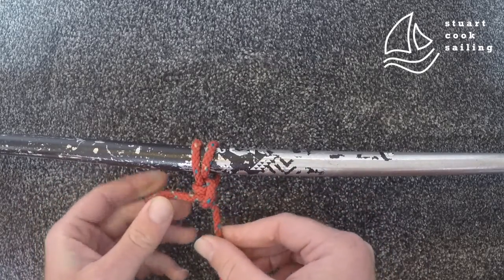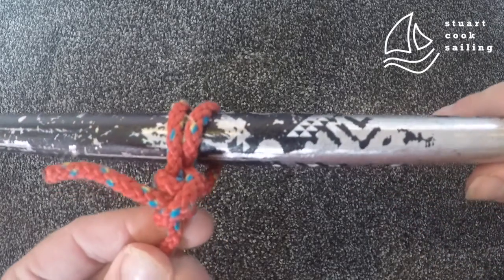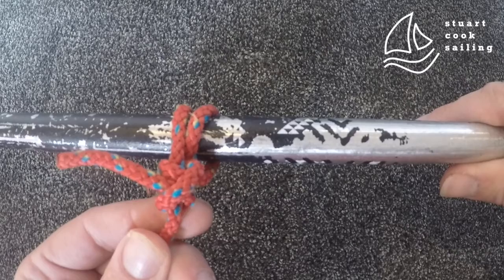If you've got it right, you should have a little clove hitch just on your tie there — and that's your round turn and two half hitches.